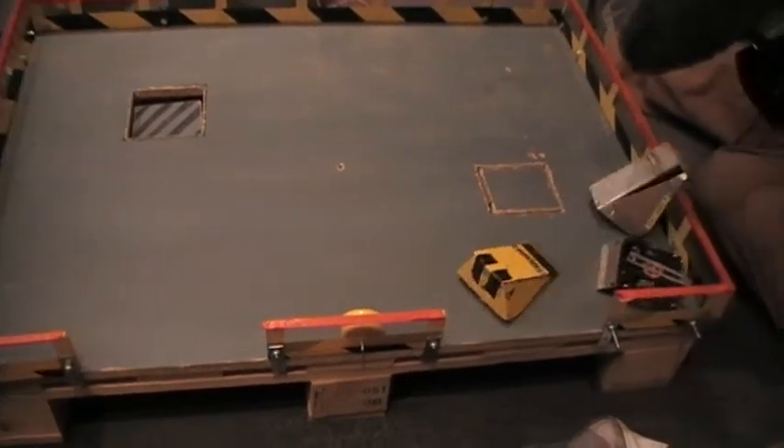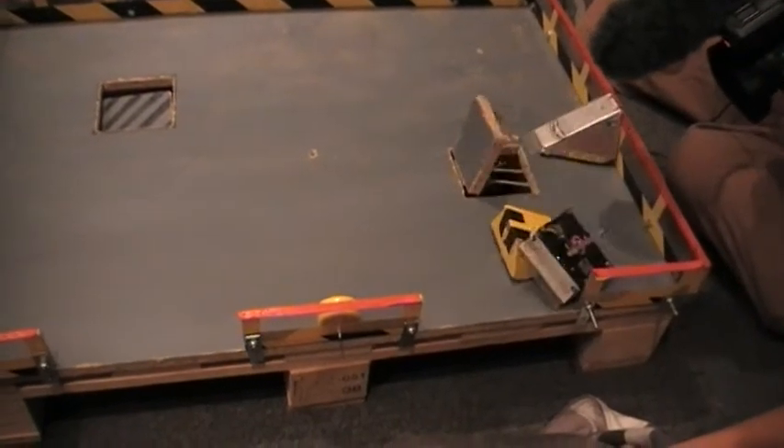I've had an encounter with a spinner recently, and it only took me about 10 minutes to repair — and it was really depressing.